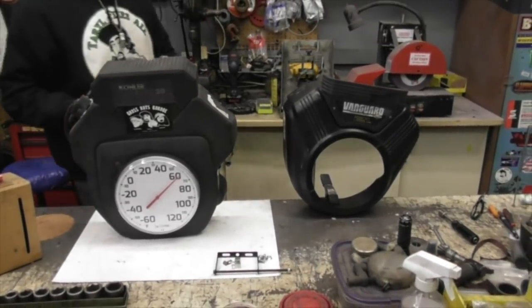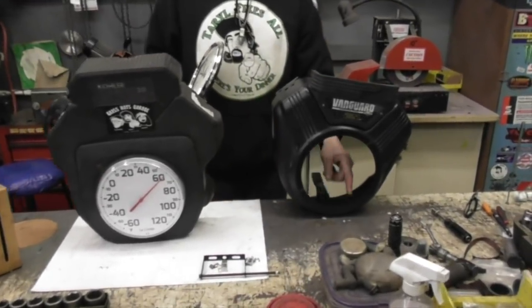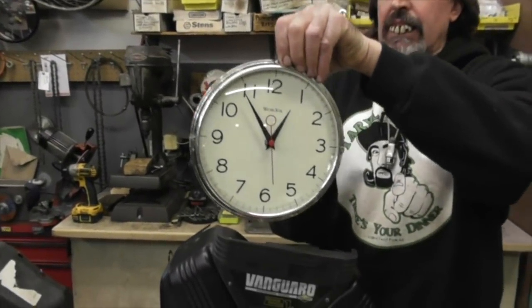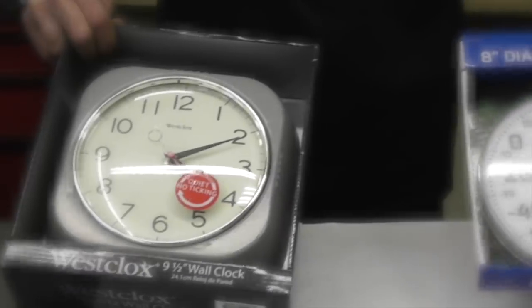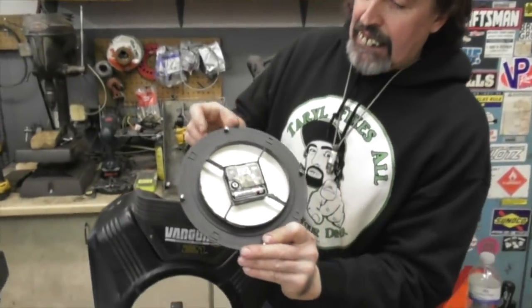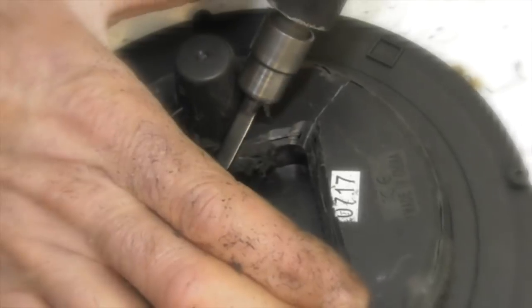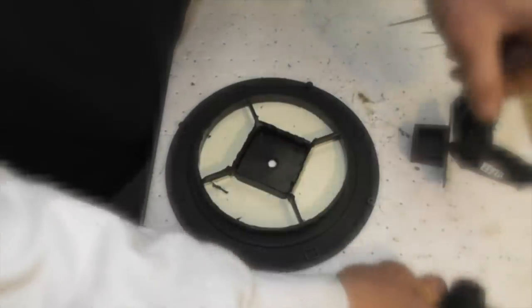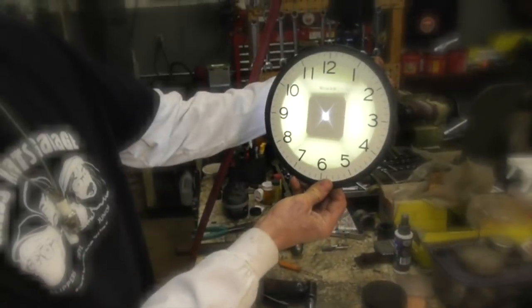So again I measured this opening, and then I found this clock at Menards — it was in a housing and everything. I took it out of the housing already. This was about seven dollars, a battery-powered clock. And then I cut the back of it so the light will shine through the face, just like the temperature gauge one.